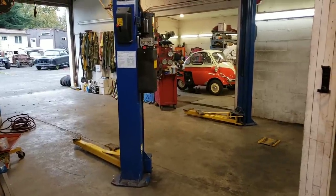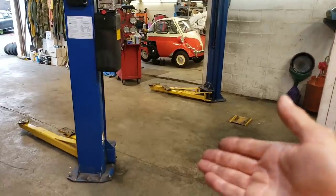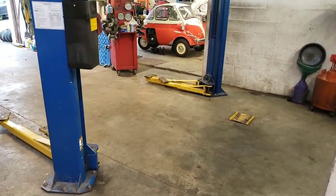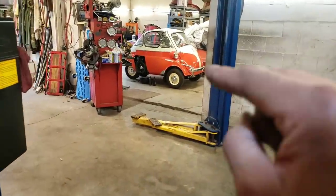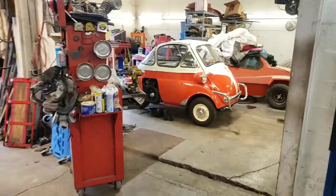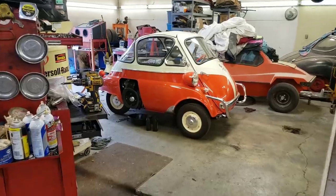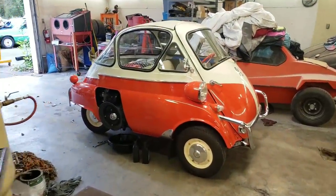As you can see we have nothing in this bay. Today we're working in the shop and this bay is empty — it doesn't mean we're lacking on business by any means. We've been focusing all of our attention on this little beautiful orange and cream bubble window Isetta. Shall we dare call it a creamsicle? We might.